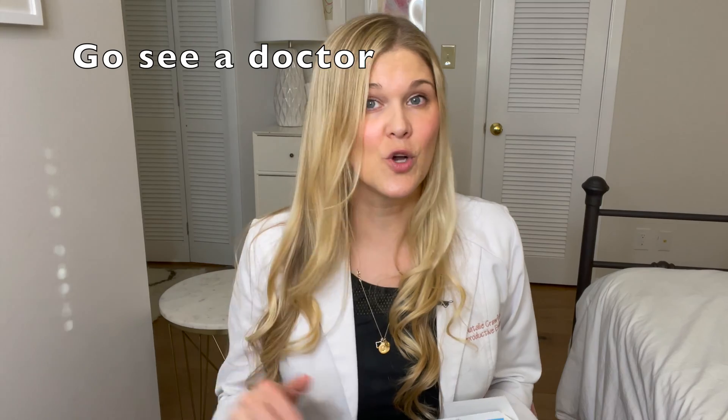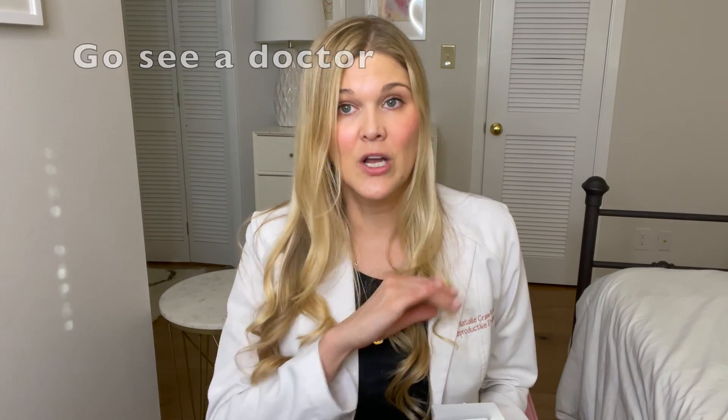I have an entire video on understanding the menstrual cycle. The truth is that you should not be tracking your ovulation if your periods are irregular. It's going to be very hard, frustrating, and potentially expensive if you're using ovulation tests. If your period is irregular, number one: go see a doctor. Don't be watching the rest of this video — call your doctor and make an appointment. The end.